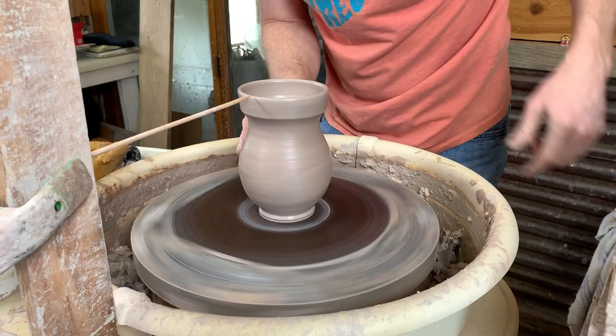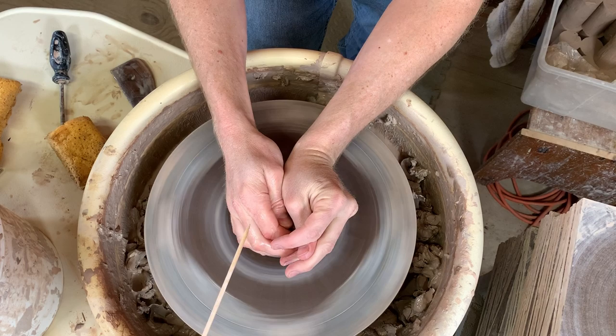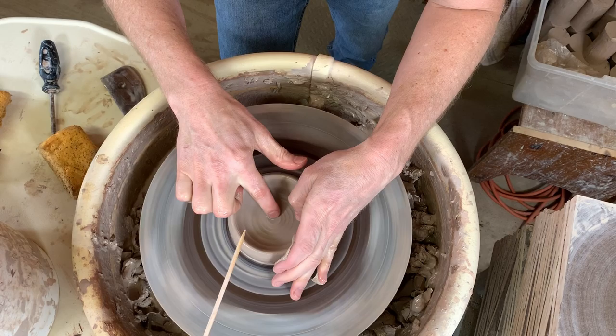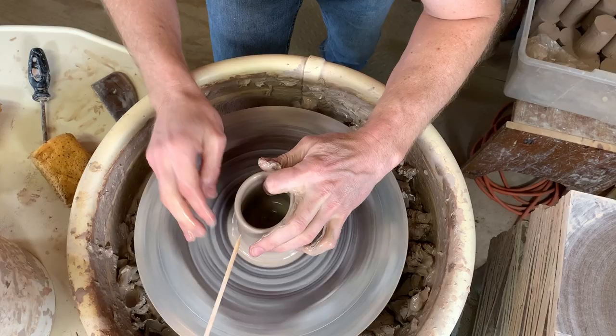We'll switch to a different angle here and I'll show you another one — throwing to this gauge from a different angle. I'll try to keep my head out of the way, but you should be able to see a little bit more of the width of what I'm working on from this angle. I'll go ahead and put my swirl on the bottom before I pull the walls in so I don't have to try to do that later.